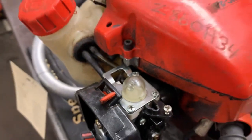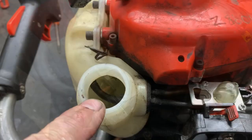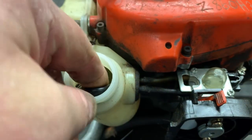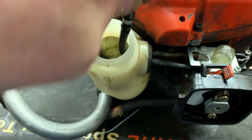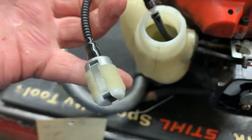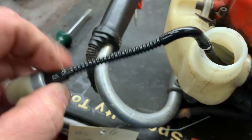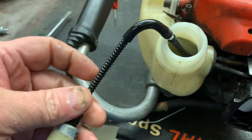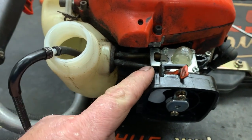Let me show you possible issues. The number one most common issue is going to be a clogged fuel filter, but I've already replaced this one as part of the service. What you do is you take the fuel filter off and you apply pressure with your vacuum pump here and it's going to test the integrity of this fuel line all the way to the carburetor.